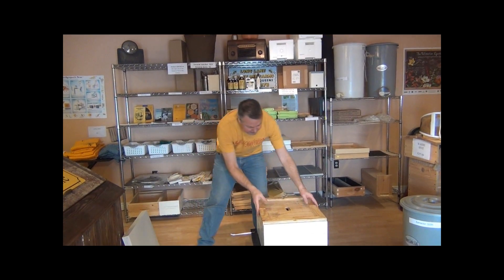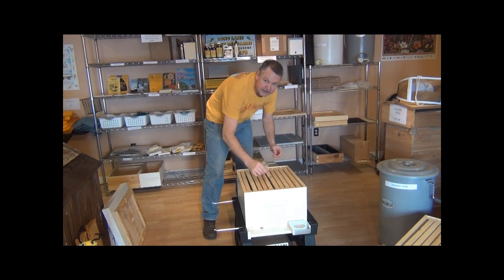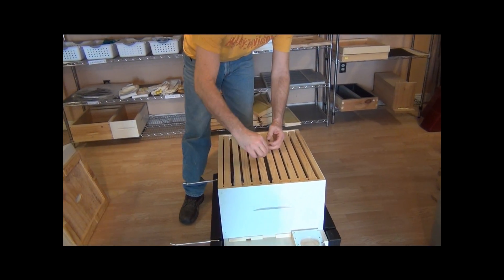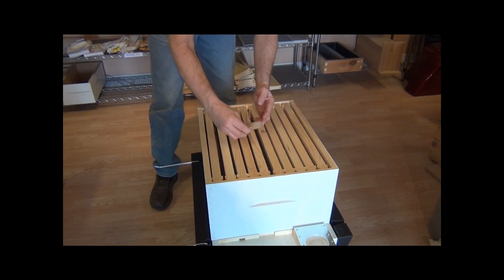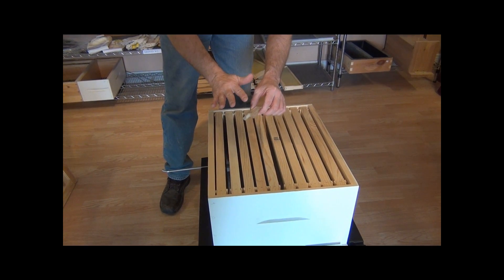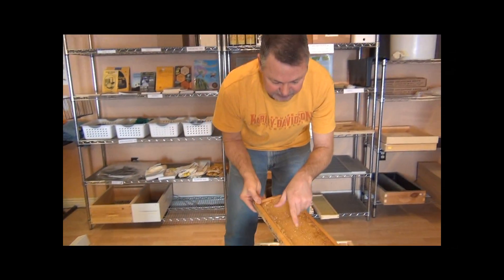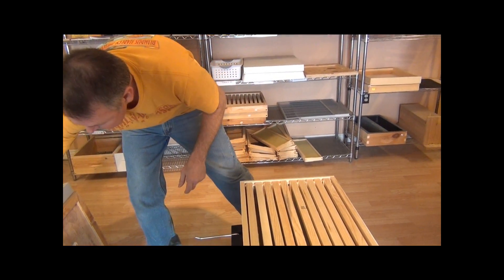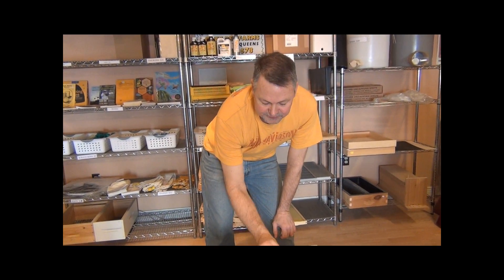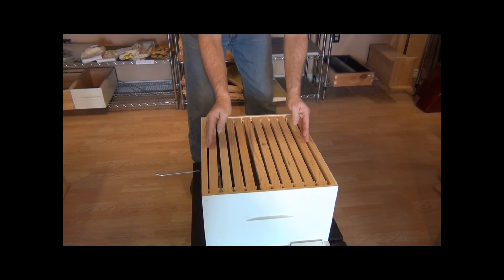Once you open up your hive, you're going to look for the queen cage — it may be wooden or plastic — and you'll find it in the middle where you put it when you installed your package. Simply take it out and make sure the queen is out; you may find bees in there once she's gone. Then you're going to look for drawn comb like this. Once you have about five, six, or seven of these frames drawn out, that's when you want to add your next box.